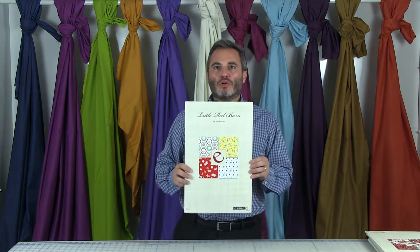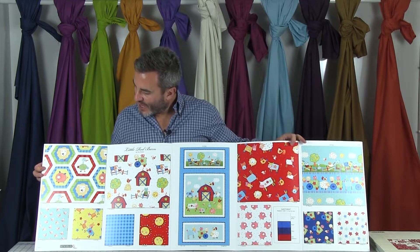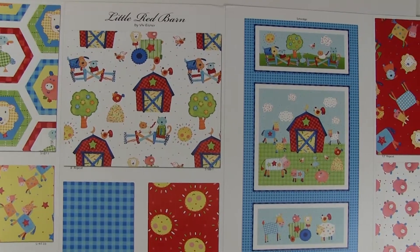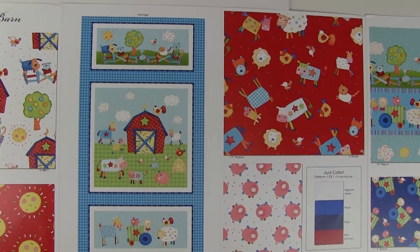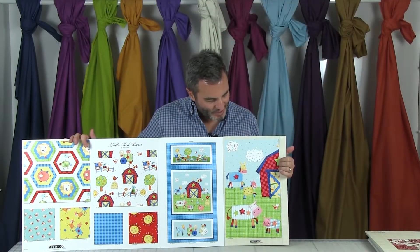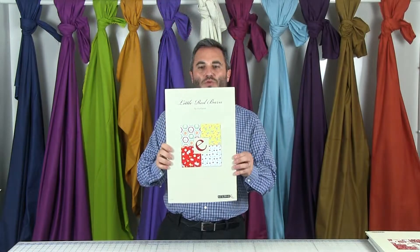Little Red Barn is a new collection by our newest licensed designer Viv Eisner. We typically do well with farm lines and this one is juvenile in primary colors. Starting on the far right we have hexagon shapes with little animals inside, then little ducks, cows on yellow, an all-over scenic, a little check, suns on red, and a 24-inch panel cut into three quadrants — a strip on top and bottom and a bigger square in the middle. On the left we have tossed animals on red, little pigs on white, colors that coordinate, a stripe, an all-over tractor with animals, and a star print. The project is 58 by 78 and ships in April. This is a 12-SKU collection.